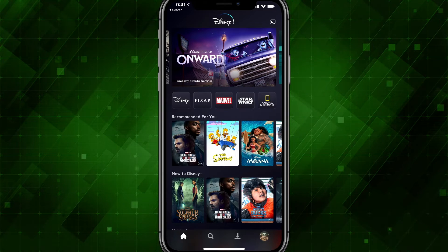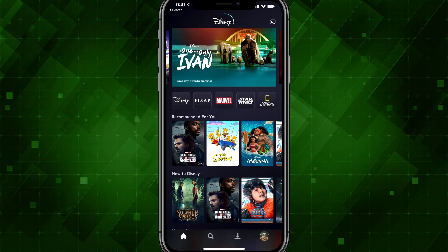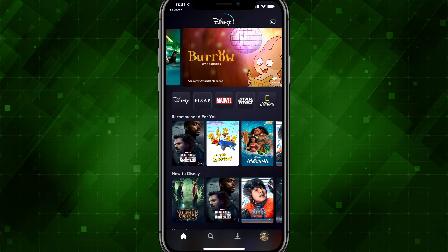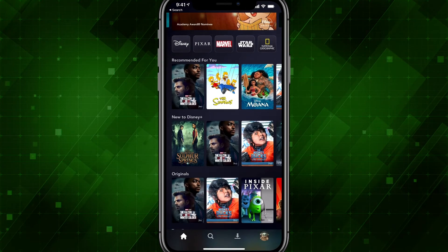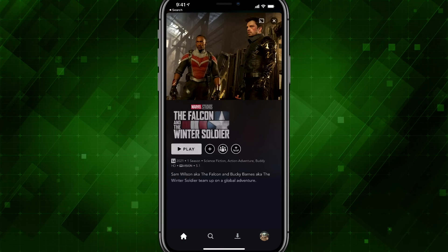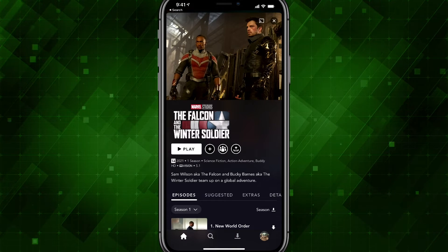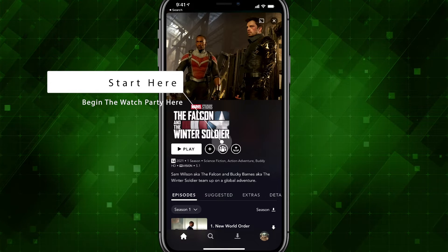Here we are within Disney+. I am on my iPhone. I will also show you what it looks like on the desktop — this works perfectly fine on the TV as well. What you're going to want to do is navigate to the show that you want to watch together. Go ahead and tap on a show or a movie, and then you're going to see the Group Watch icon — it is the third from the left.